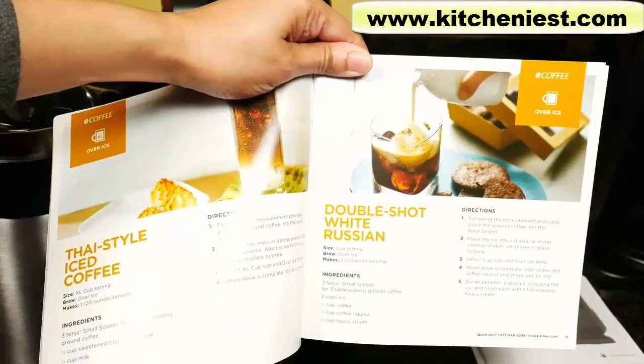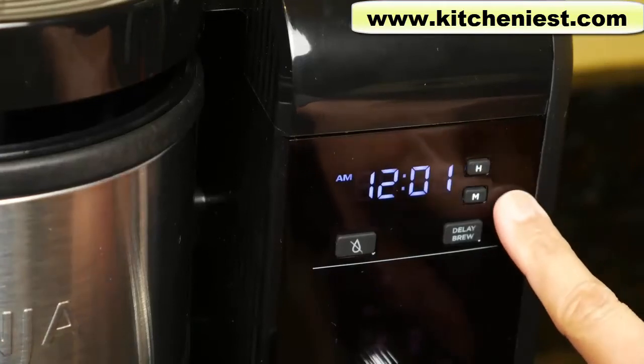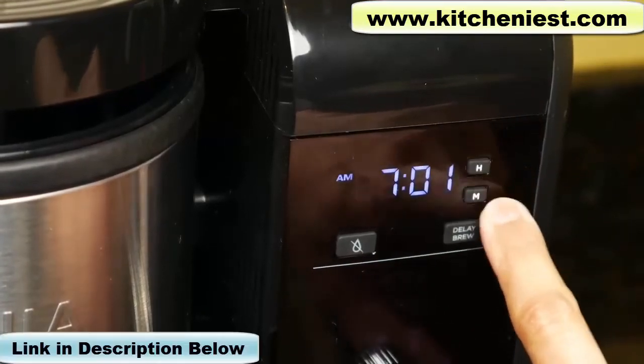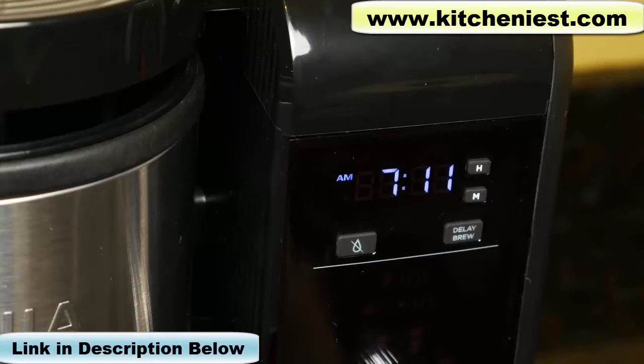The recipe book includes specialty coffees, over ice, hot drinks, and iced tea. To set the time, there's an hour button and a minute button — just keep pressing until you set the time you want. It'll beep after a few seconds and the time will be set.